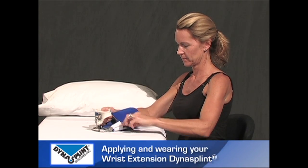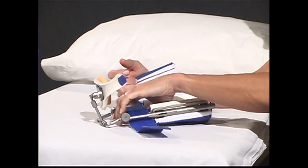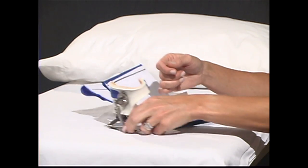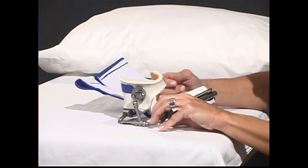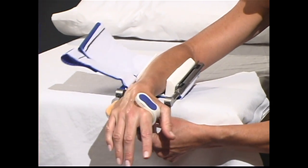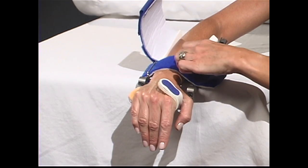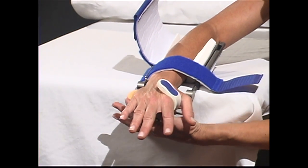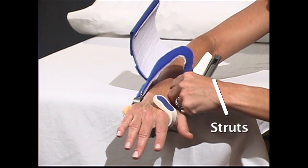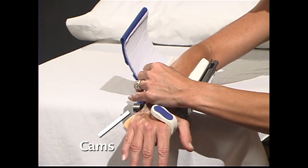While sitting at a table, open completely or loosen the top of the forearm cuff and strap. Hold the palmer piece section in the down position with the unaffected hand. Slide or lay the arm into the unit. The palmer bar should rest in the center of your palm. Align the upper and lower struts with the midlines of the sides of the lower arm. Align the cams with the wrist joint.